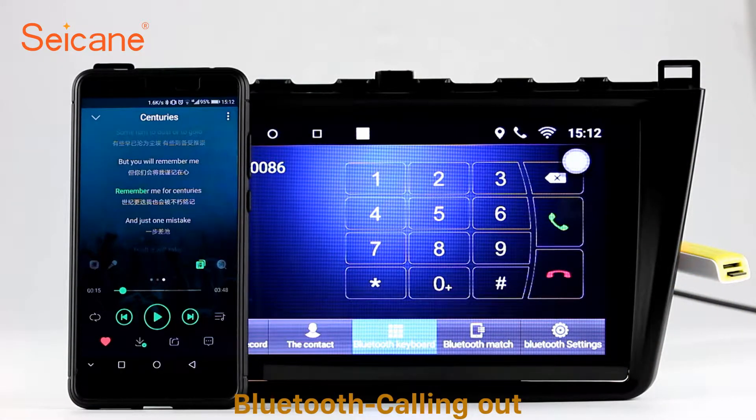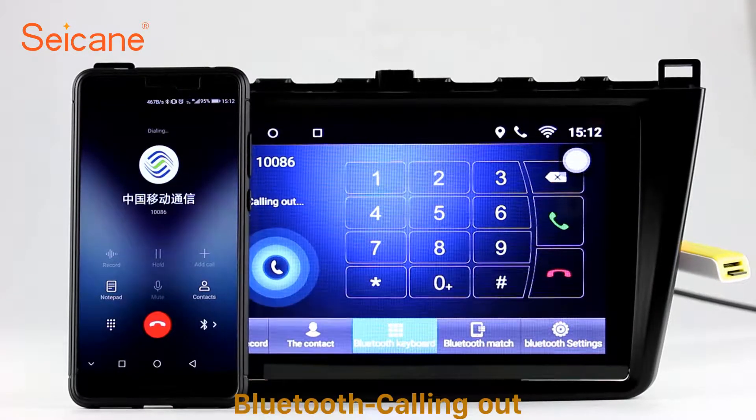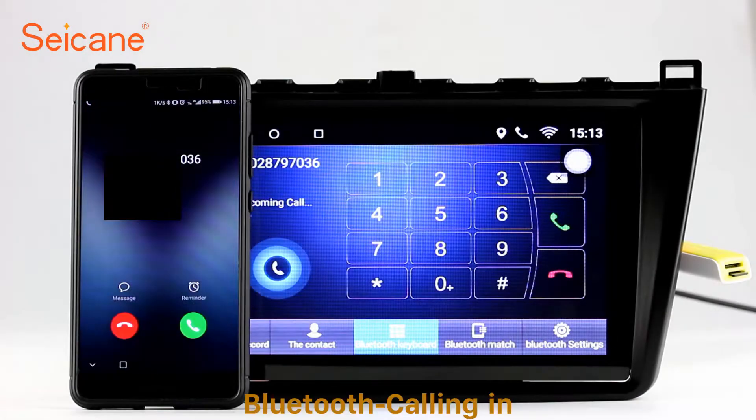Bluetooth. Let's come to the Bluetooth function. Connect your phone with the unit via Bluetooth and dial numbers on the screen directly. You can also answer calls through the screen.